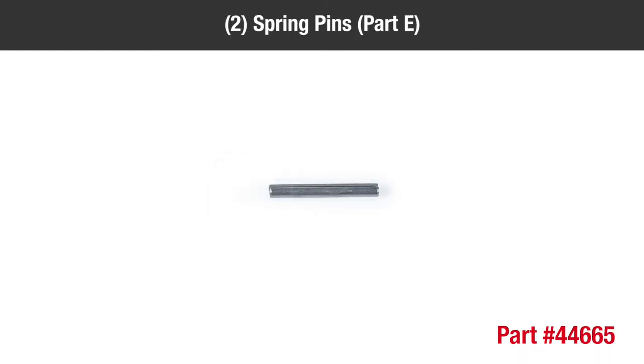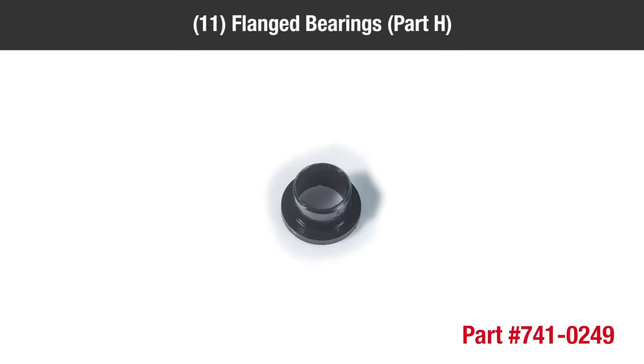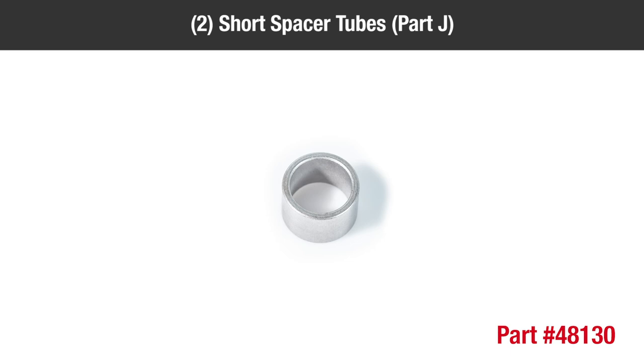Two spring pins part E, one hair cotter pin part F, twenty 5/16-18 nylock nuts part G, eleven flanged bearings part H, six long spacer tubes part I, two short spacer tubes part J.